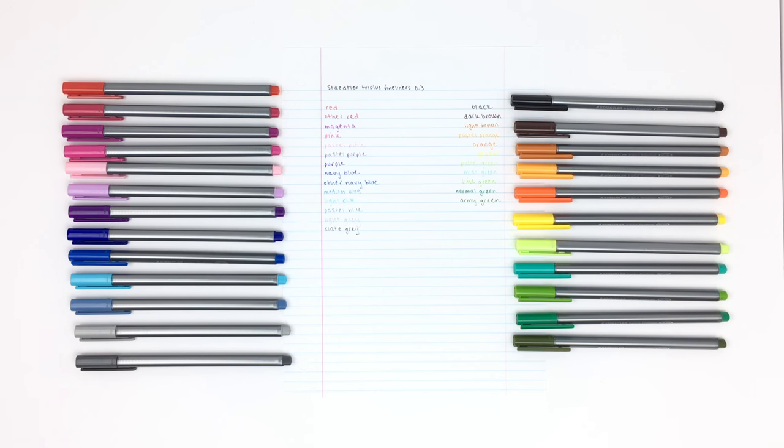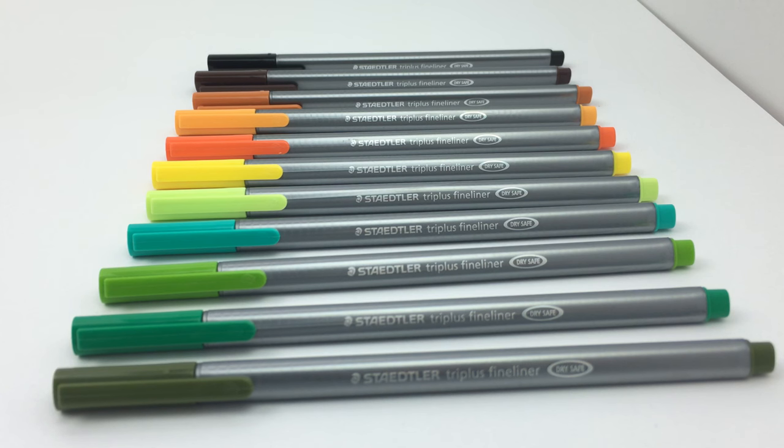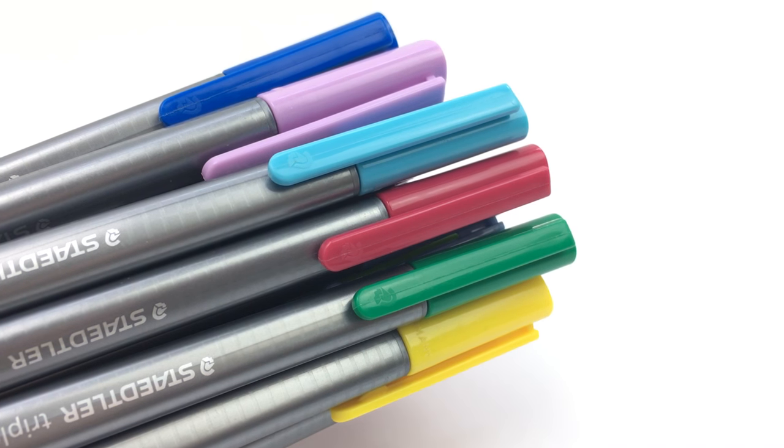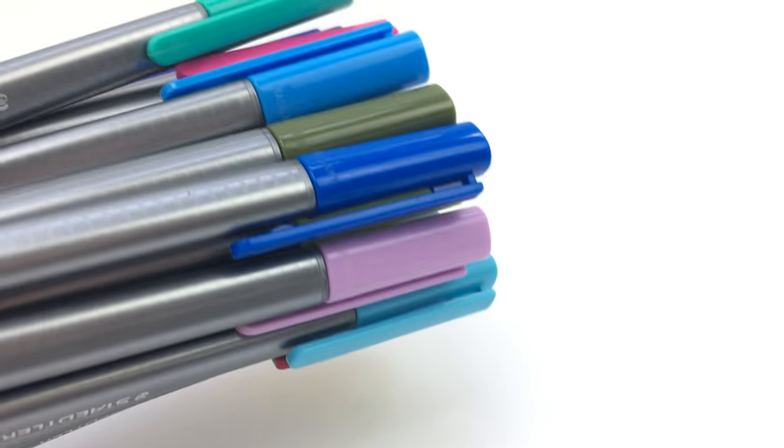If you guys have been watching my channel for a long time, you definitely know these are the Staedtler Triplus Fineliners. I've had them for a while and use them pretty frequently. Something really original about these is that they have triangular shaped bodies, so they are very comfortable to hold and won't roll around on your desk. The tip is 0.3 millimeters and although it's a really thin tip, these don't flatten out as much as you would think.